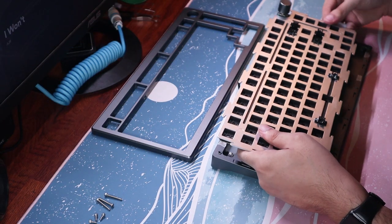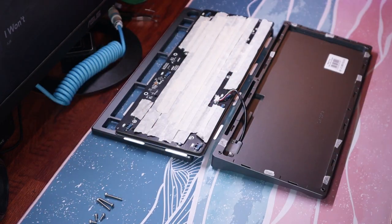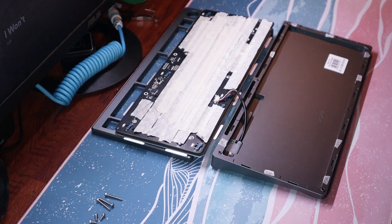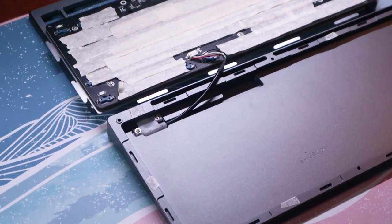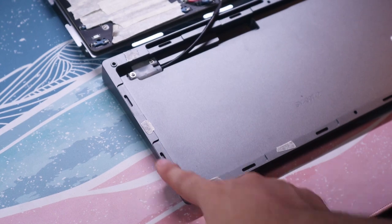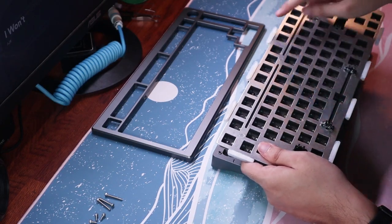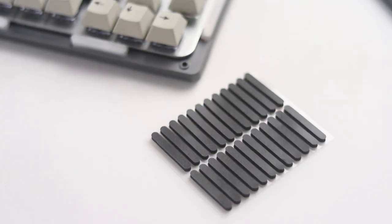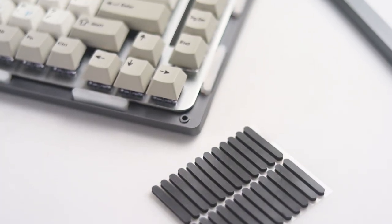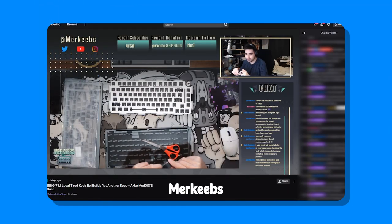Starting with the preliminary things I did to the board, I tape modded the back of the PCB to reverb the sound a bit more coming out from the switches. I also did the force brake mod to eliminate the pinging caused by the metal to metal contact of the top and bottom cases. Lastly, I changed the silicone pads to foreign ones as the community said it'll increase the flex of the board, and it doesn't affect the sound much switching pads.